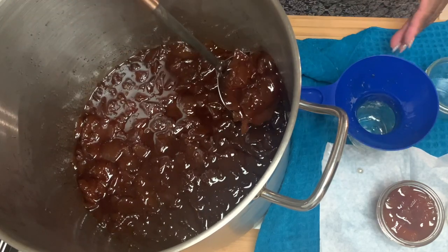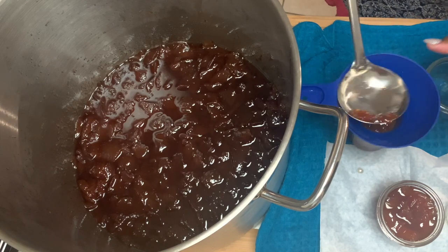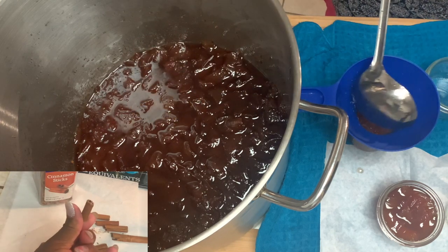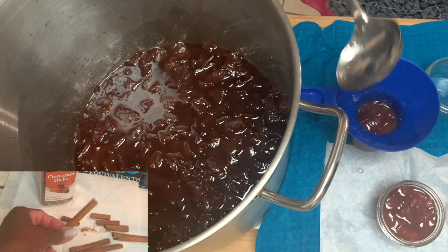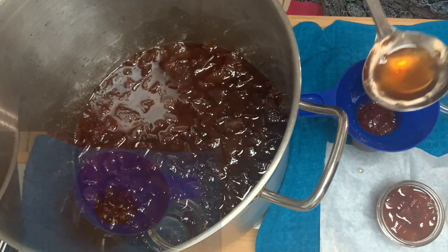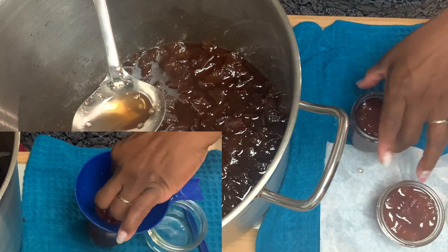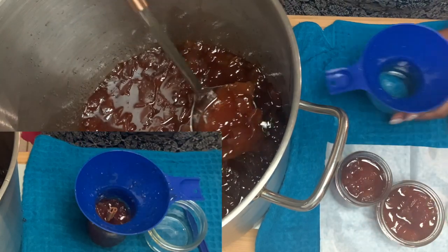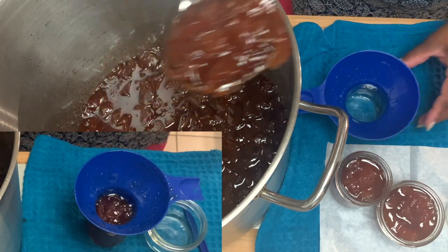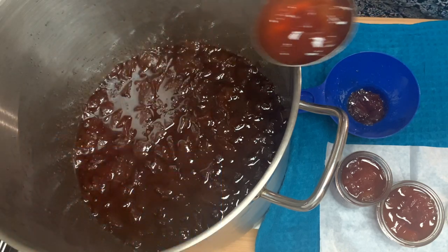Using a ladle and a jar funnel to get your pears into your jar more easily. You don't want to fill them all the way to the top — you want to leave some room because we have to get these sealed off. For some of our pears we're going to put an added surprise in our jar: a cinnamon stick right in the middle. Then we're going to ladle some pears right on top of that, and that's going to give us another burst of flavor once we get ready to have some of that preserve at a later date.